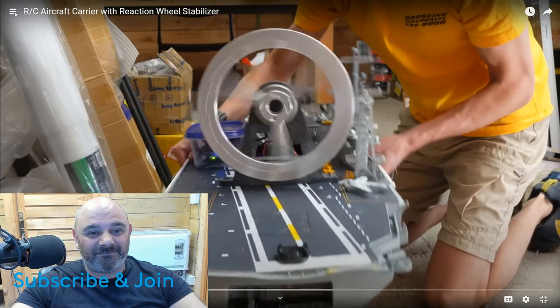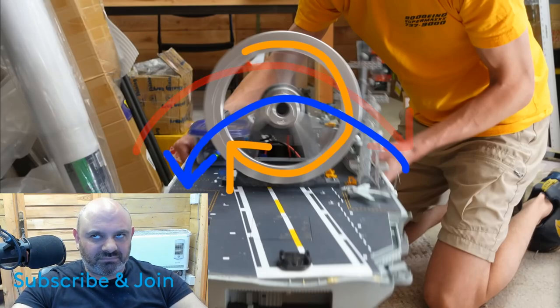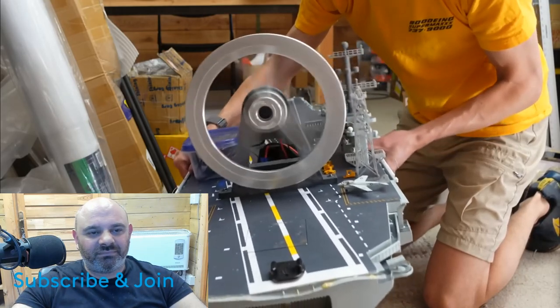If the gyro senses that the boat is rolling to the right, it will spin the flywheel to the right, which will create a torque on the ship rolling it to the left. This will in turn cancel out the original movement. Oh yeah, I can totally feel some roll damping going on - wow, that's cool!